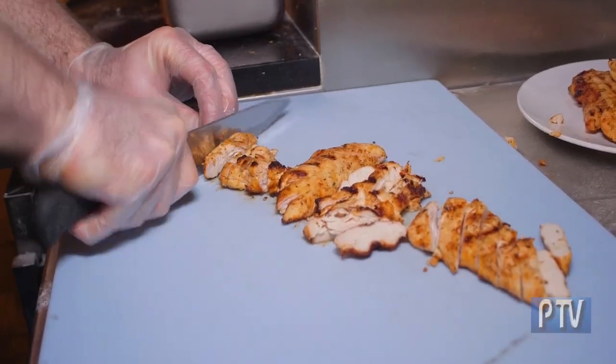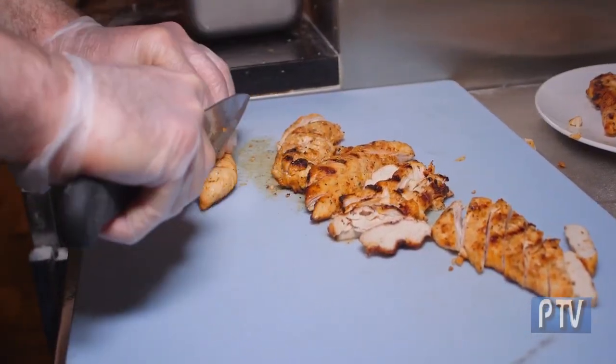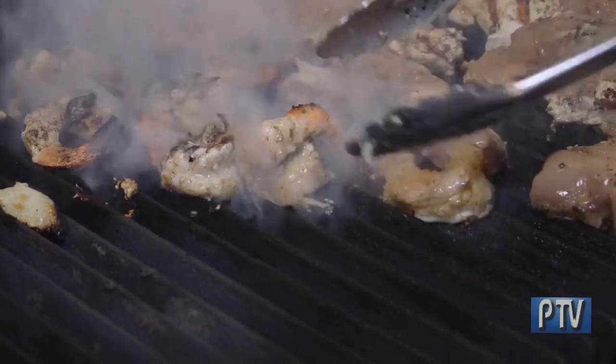We use the freshest ingredients in our menu. As you can see, the chicken was freshly prepared, never frozen. It's grilled in front of our customers on the charcoal grill. The customer can see the chicken, their vegetables, their burgers, their lamb chops — they can see everything prepared and grilled in front of them fresh.